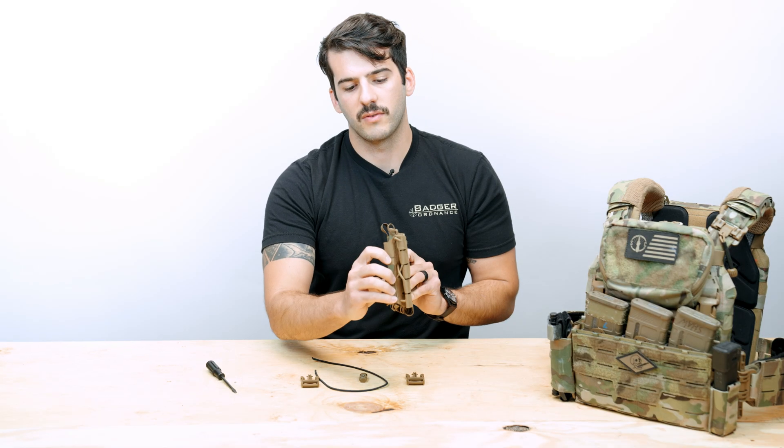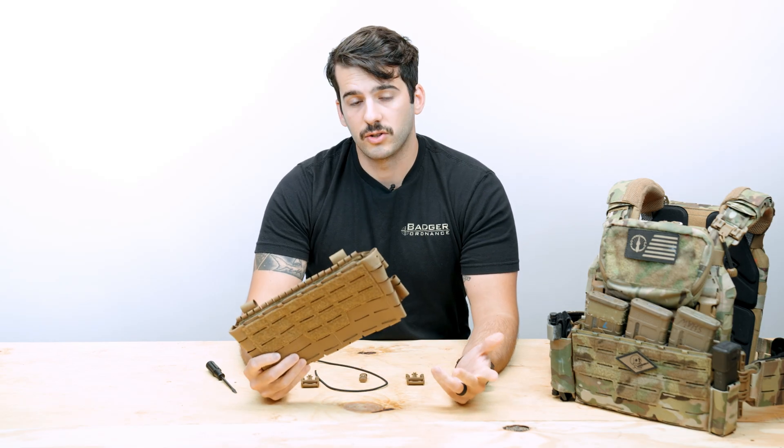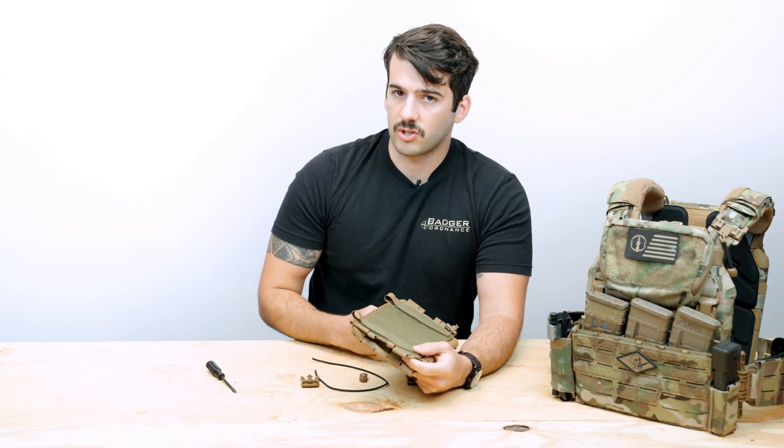It really comes down to just weaving it through, making an X, and putting the cord at the bottom, but we'll take you through how we like to do it. So we'll go ahead and get started.